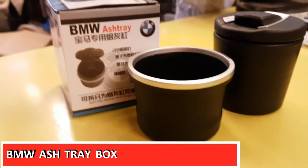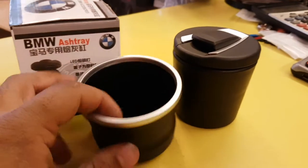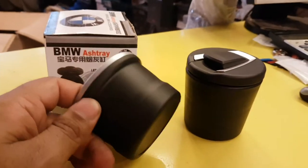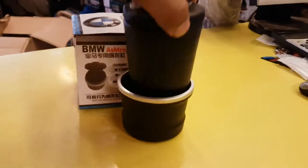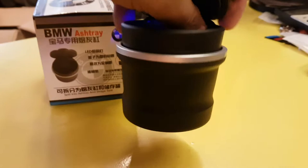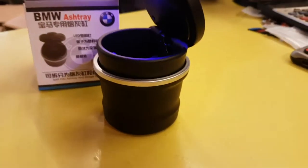I have a product for you, which is a BMW Ashtray box, which can fit in any car. You can put it on with double tape or place it in your cup holders. You can place it in this way. There is also a light. This is an ash box with a beautiful look.